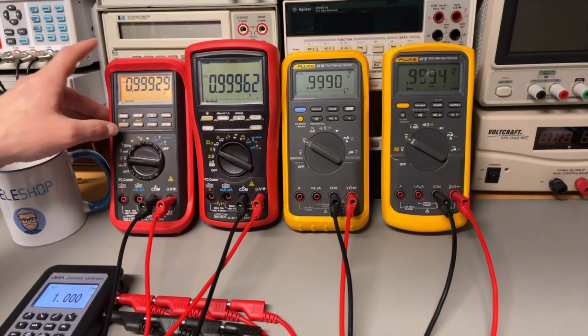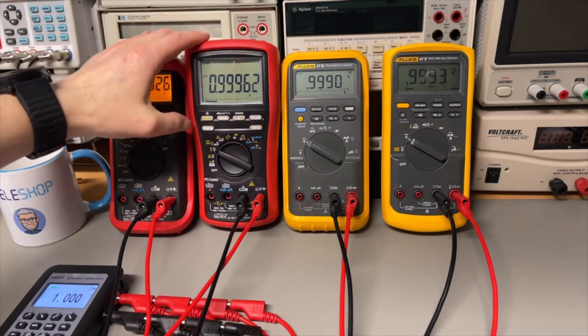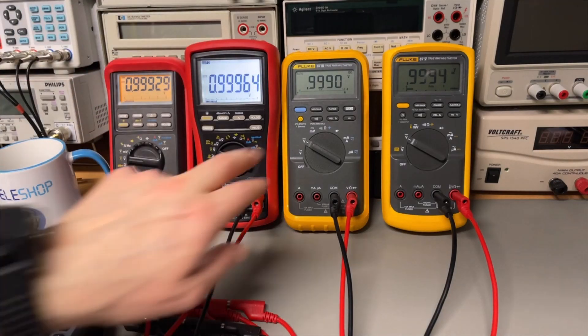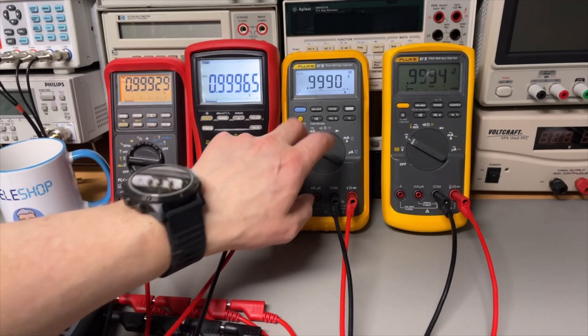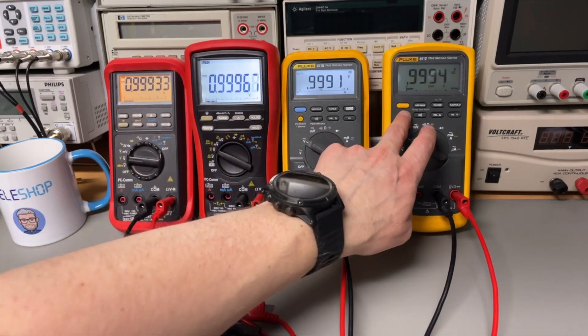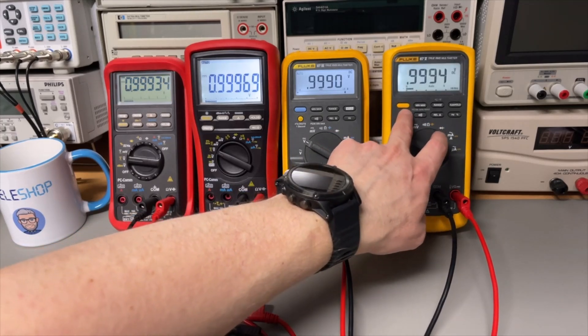Let's do a little backlight test since I'm in the dark anyway. A long push here — it's a little bit yellowish. Here — super bright. This one has one setting and this one even has two backlight settings.